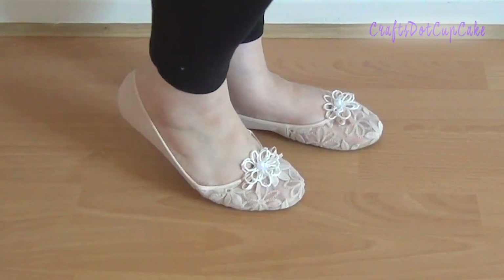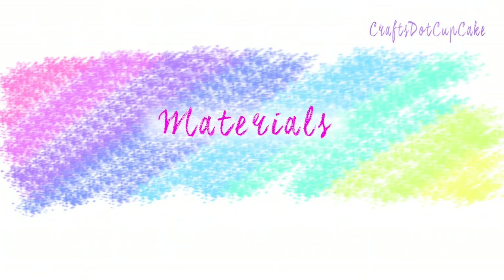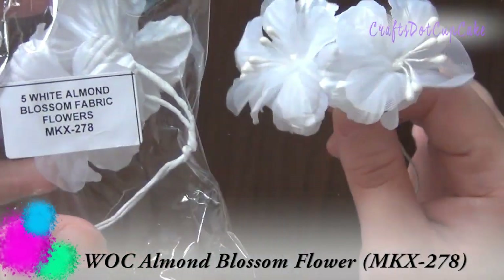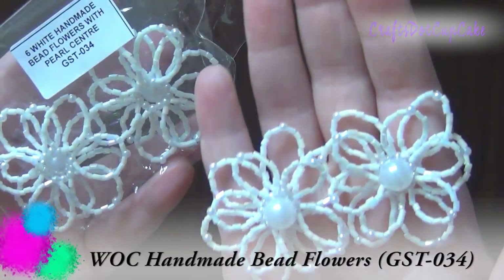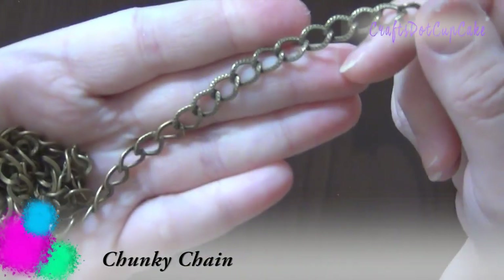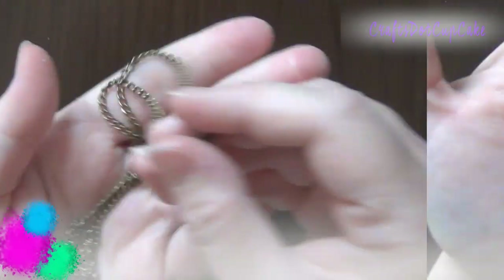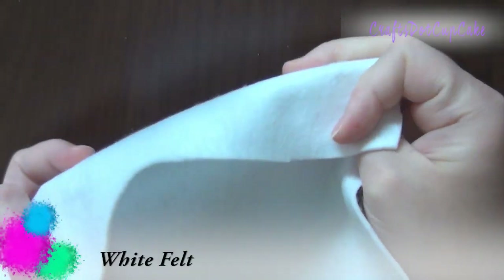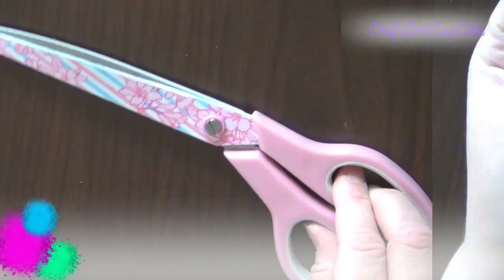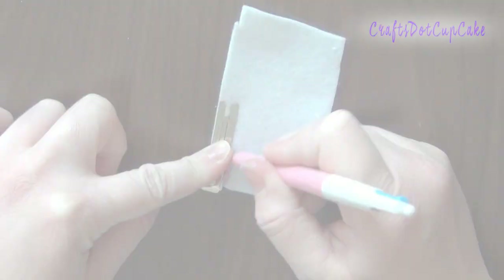Next we're going to be making cardigan clips. From Wild Arcade Crafts I'm going to be using almond blossom flowers and handmade bead flowers. I'm also going to be using some chunky chain, regular chain, blank hair clips, white felt, scissors, E6000 glue, and a pen.